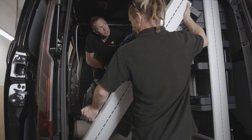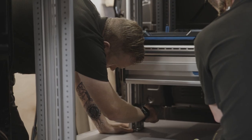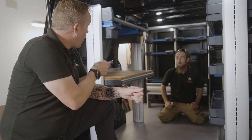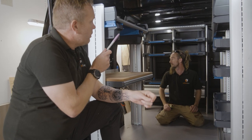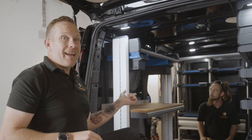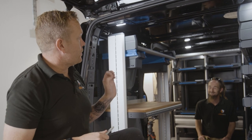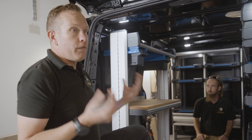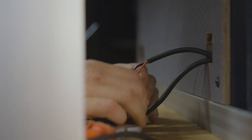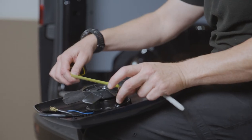We've got the racking in, we're happy with the position — we've lined it up and measured across and marked the floor. The next stage is to mark the wall out with the wall brackets, then it's all got to come back out again so we can drill the floor. While the floor's out being drilled, we can work on the electrics, the siting of the switches, and I can get on and finish the roof vent.